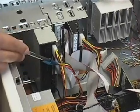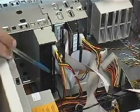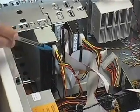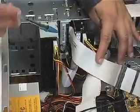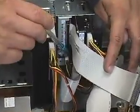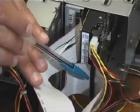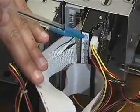Here we have the connections of the DVD-ROM drive: the audio cable, the IDE ribbon cable, and the power cable. The floppy drive I/O cable, the floppy drive power cable, the hard drive IDE ribbon cable, and finally the hard drive power cable.